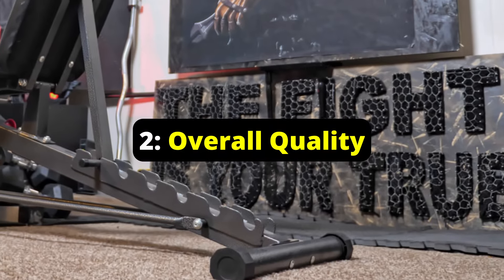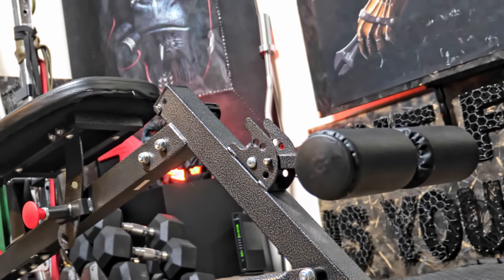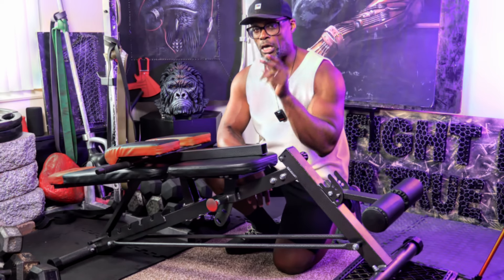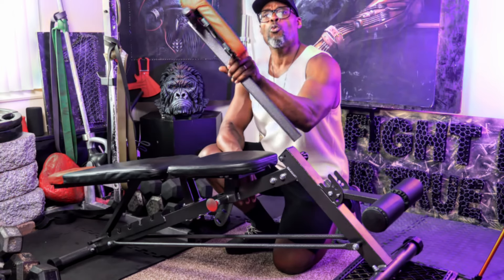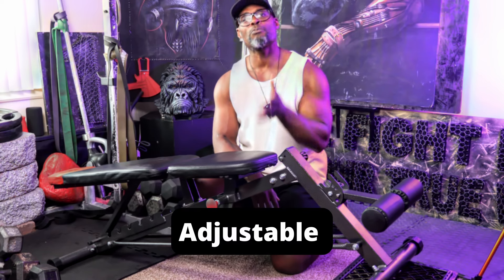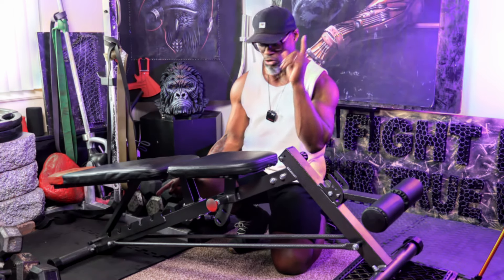Seeing the words 'newly reinforced powder-coated alloy steel' tells you that the company takes the strength and stability of their products seriously. When training at home, especially in confined spaces, your bench needs to do two things: it needs to be multi-purpose. This bench has a preacher curl attachment which can turn into a hyperextension — check that off the list. The second thing it must do is be adjustable. This bench has seven positions, from decline all the way up to a 90-degree angle.